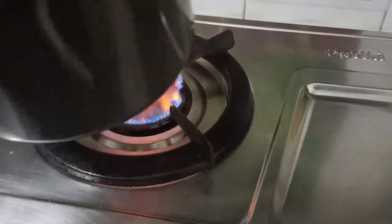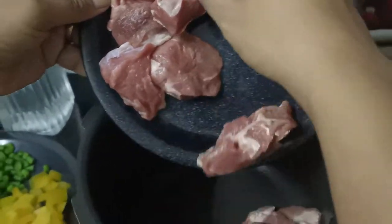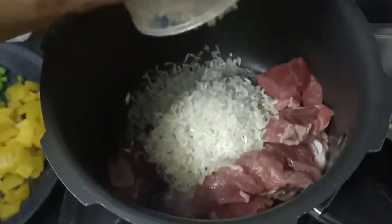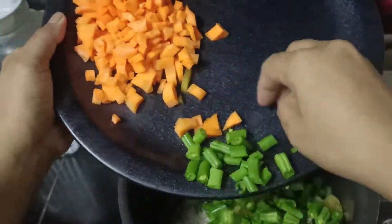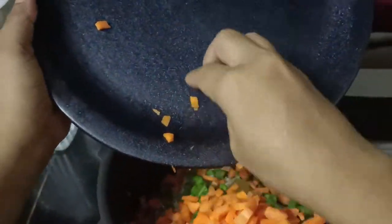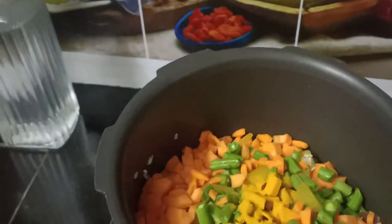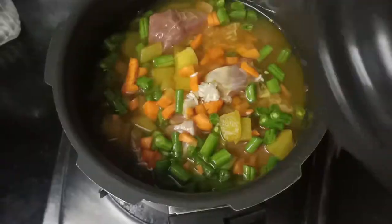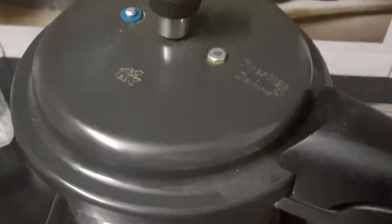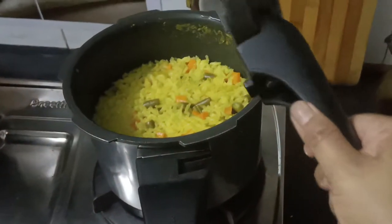Now we will put everything on the gas using a pressure cooker, so the food cooks quickly. First, we will put the meat in the cooker, then add rice and vegetables. We will mix all the ingredients in the cooker, put the lid on, and cook on high flame first. Then we cook it for half an hour. After half an hour, lunch is ready.